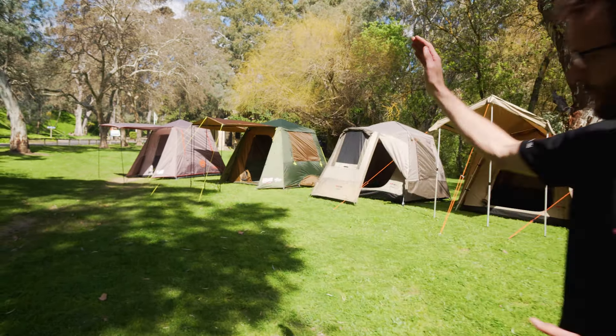Hey folks, we've got a range of our most popular quick pitch touring tents set up behind me here today. Starting from the lightweight and affordable, right through to the heavy duty canvas. I'm gonna take you for a walk through. Let's check them out.